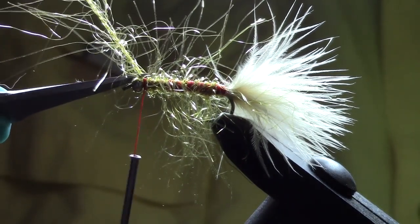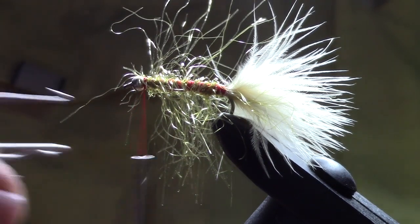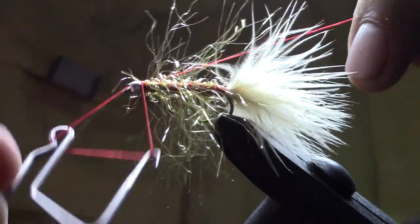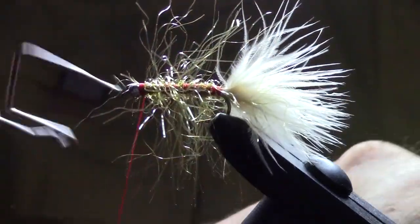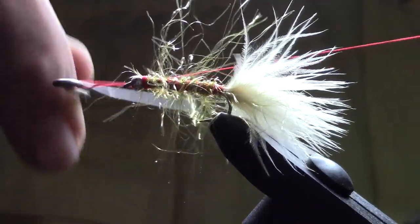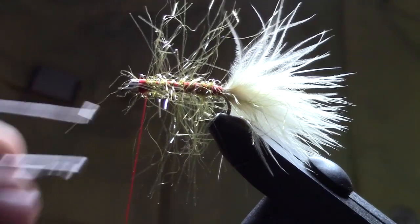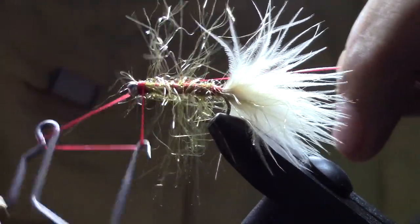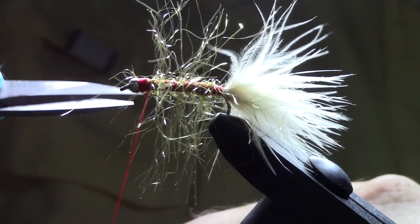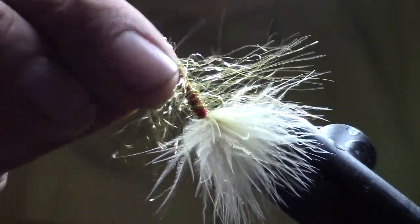Now we're going to build a collar behind the bead — a red collar, you could call it a thorax — using just the whip finish. I like to do several whip finishes: do three or four wraps, then do a new whip finish, and that just keeps locking in on top of itself. I don't really do a lot of head cement anymore, so this is the next best thing. There you go — a nice little red thorax. And there you go with the Golden Retriever Streamer — you'll like this one.